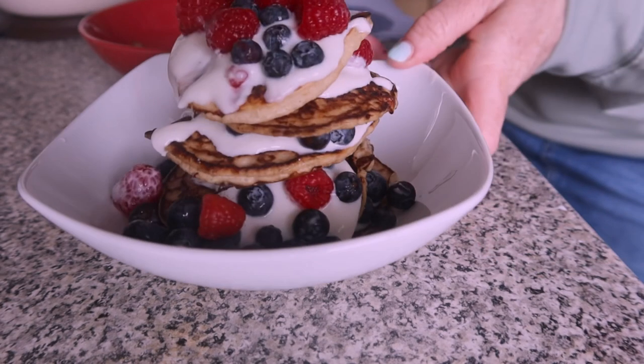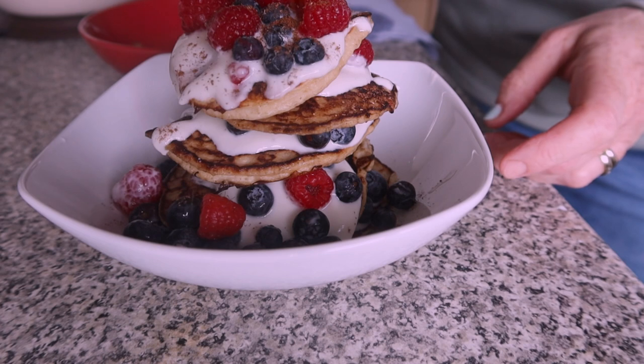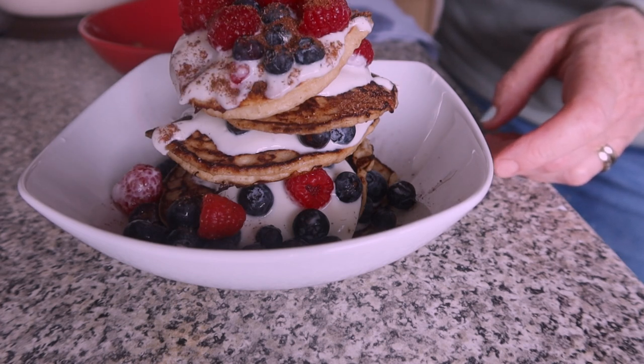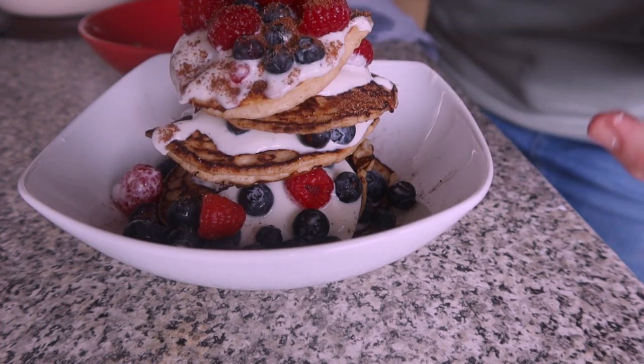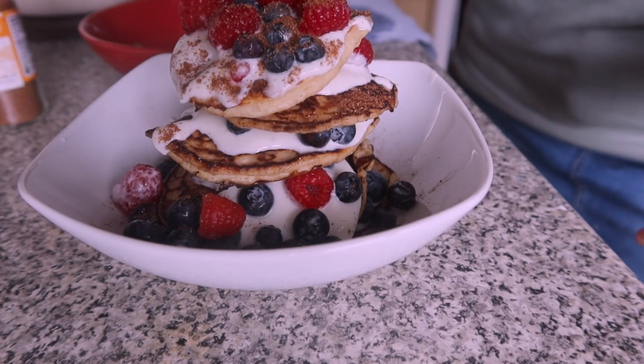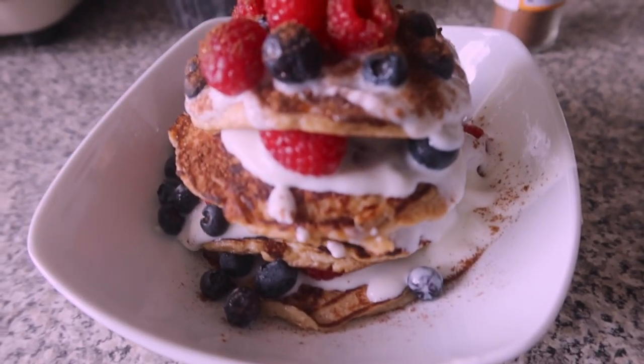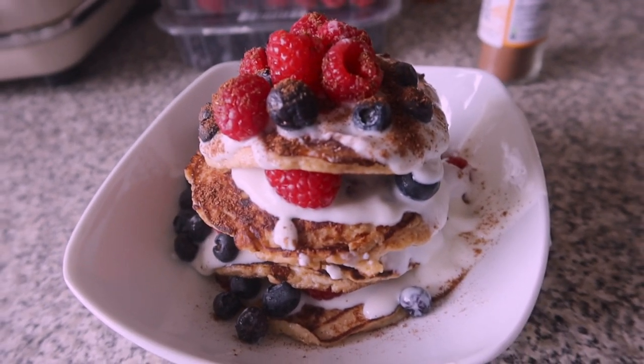Is it going to go? It looks like it's going to go, doesn't it? And then some mixed spices on top. Mixed spice. That is flipping lovely. That lovely. And that is slimming.